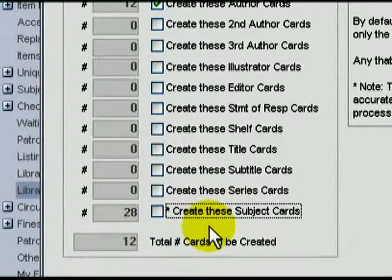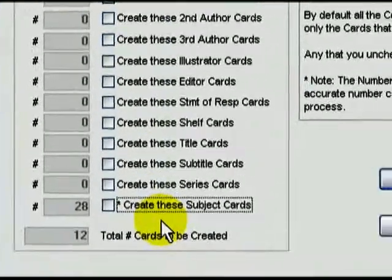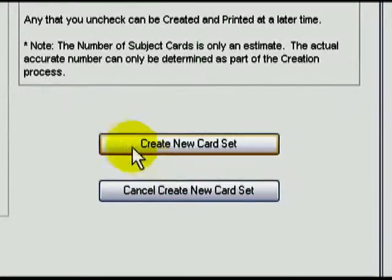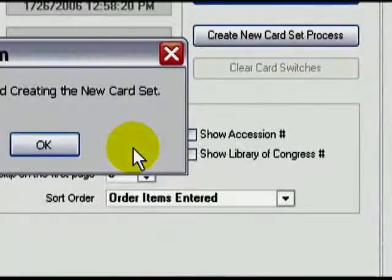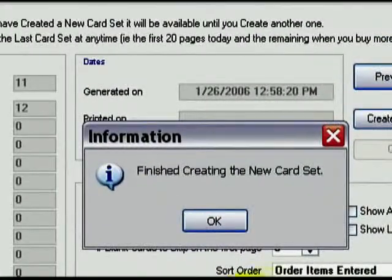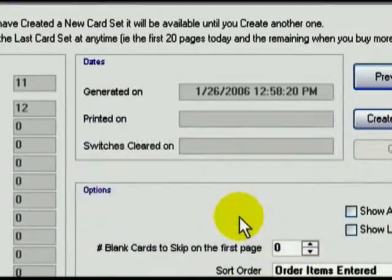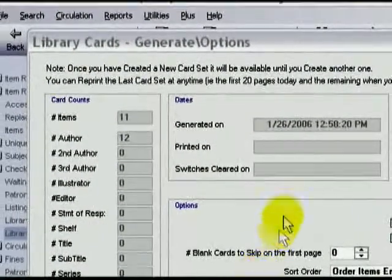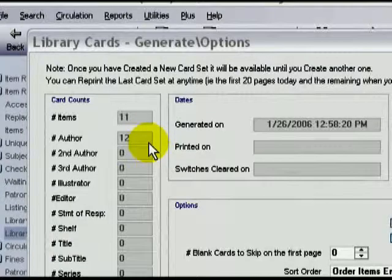Don't worry — you can come back to this point and select more cards later. The ones you don't select aren't lost. Let's proceed by pressing the Create New Card Set button, and we'll click OK on this screen to confirm. Now we're back to the previous screen. Along the left, I know how many cards I'm going to print. It will tell me the number for the different types, as well as the total.